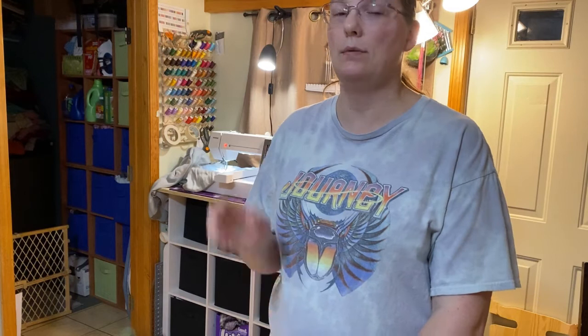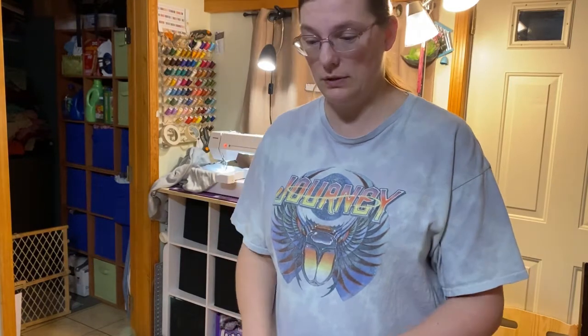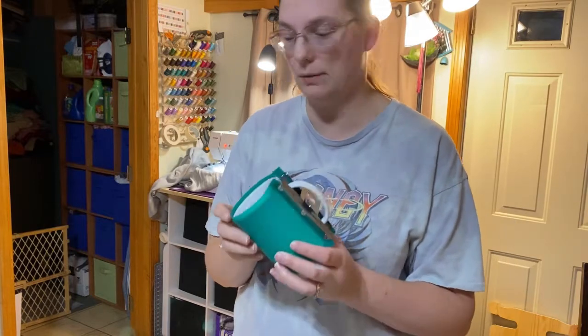Hello everybody, welcome back to our channel! Today we are going to test out my $20 used convection oven to sublimate a Cricut coffee mug. We're going to watch this become a beautiful mug, and I'm going to show you how to get your mug prepared.